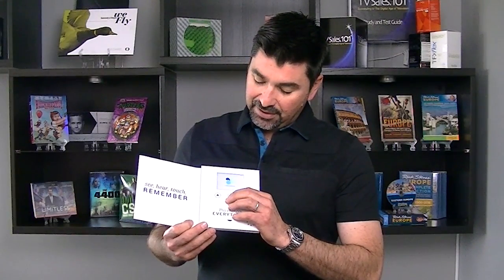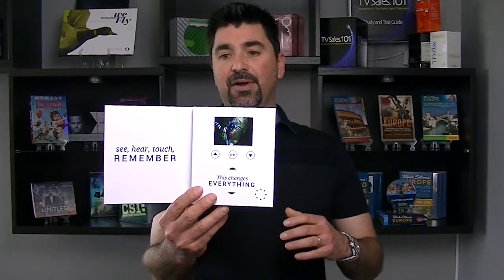Hey everybody, thanks for coming on and checking out this new offer we have. We've been working on this product for two years. We're super excited about it — it's a three inch HD screen. I can't even begin to tell you guys how clear that screen is. We created the screen because of the demand for a smaller screen that could hit a price point but would be HD quality.